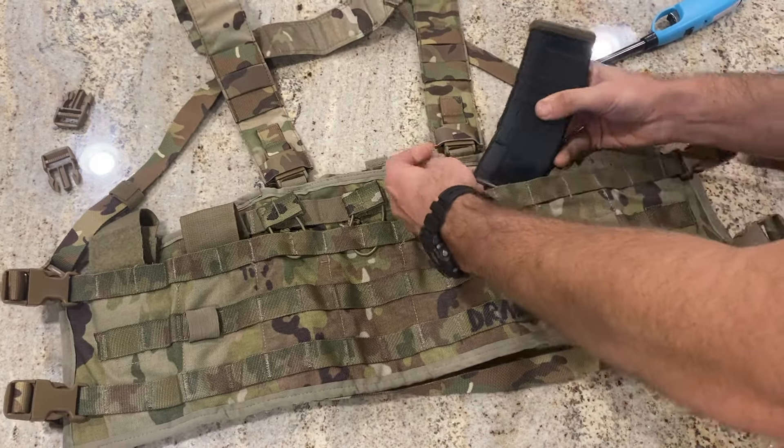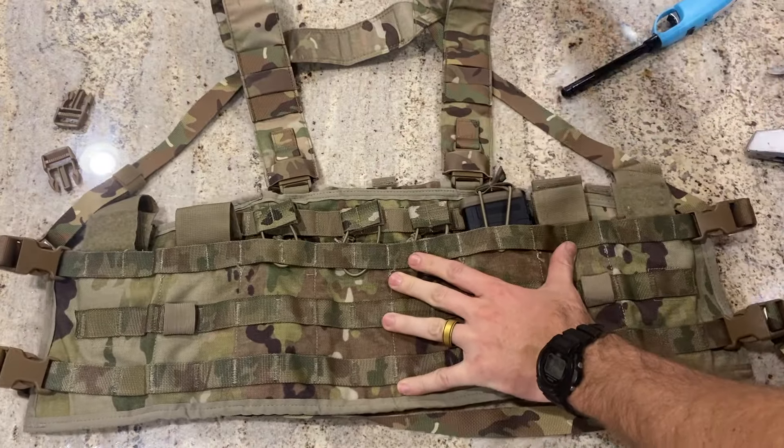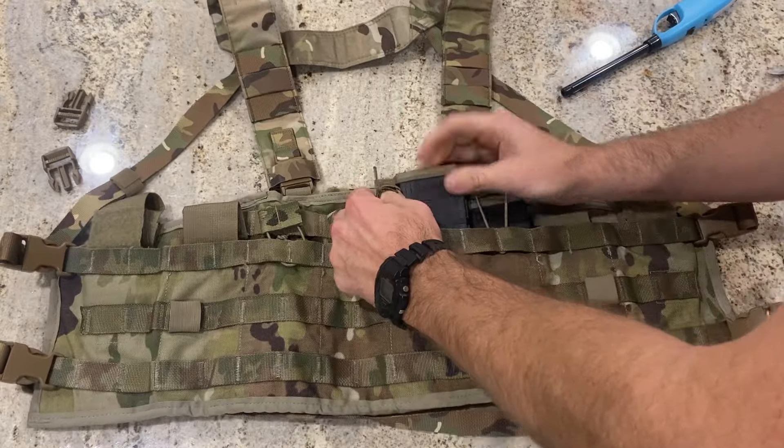Now that the straps and buckles are all connected, let's load this up with some P-mags and see what it looks like with four across the front and test how those bungees hold the mags.